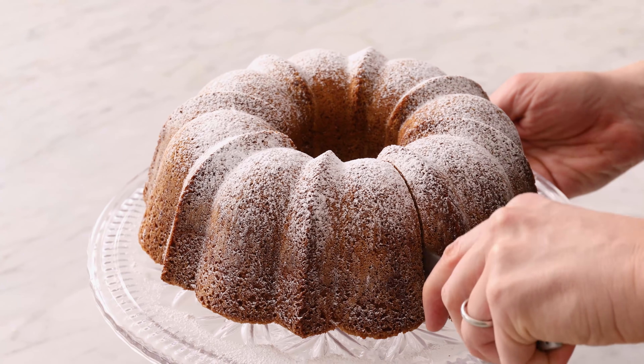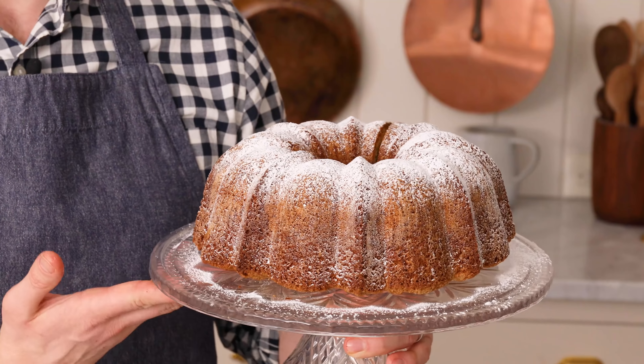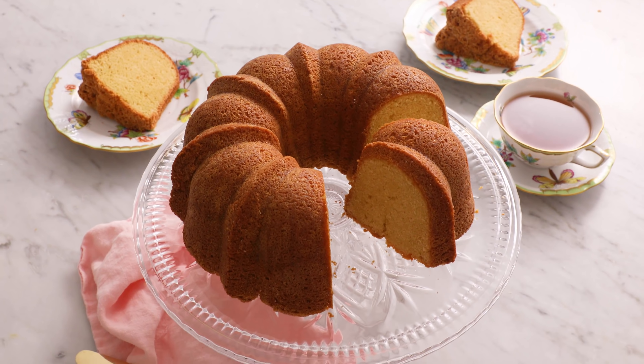If you're looking for an amazing melt-in-your-mouth cake, you've gotta try my sour cream pound cake recipe. And if you like this video, don't forget to hit that like button and subscribe.